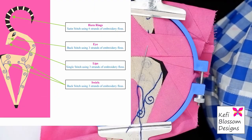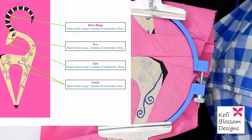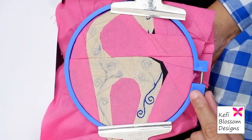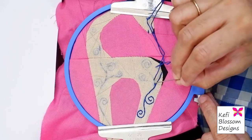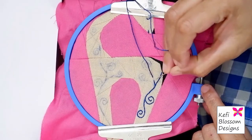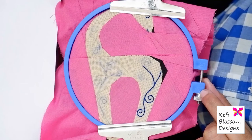Now for the final section, the swirls. The pattern suggests to take three strands of embroidery floss and use backstitch to cover the swirls. For the backstitch, we have to come up at the starting point from the back and take one stitch ahead. Now we have to take one stitch ahead from the back and pass the needle through the previous point. We will repeat this again — take one stitch ahead from the back and pass the needle through the previous point. I will cover the rest of the stitches using the same method.